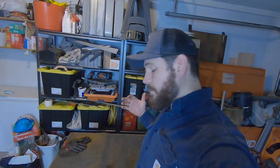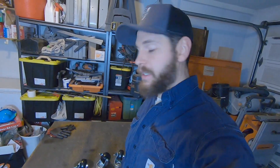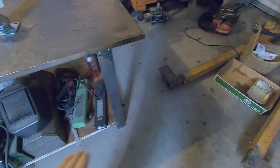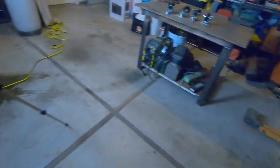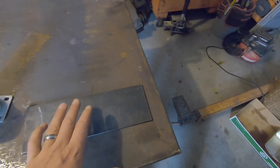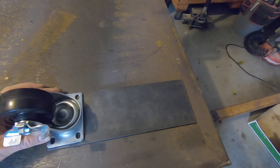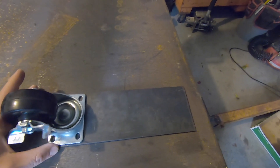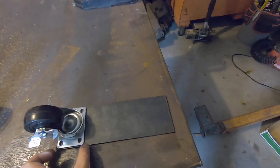That way when I'm actually using it, it doesn't roll around on me. I love how sturdy this thing is, so hopefully this doesn't compromise the sturdiness. What we've got to do is cut some plates for the bottom of these legs, and I found just the right piece. I love it when I can find metal that's pretty much perfect — it's like exactly the right width. I just got to make a few cuts this way.